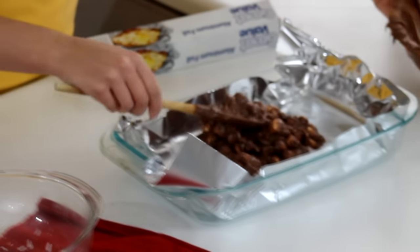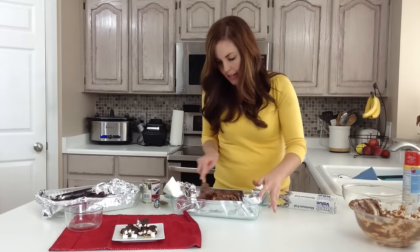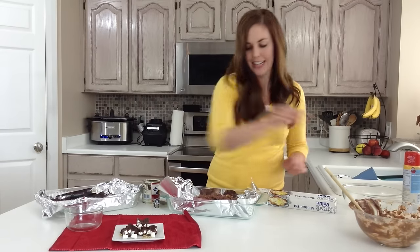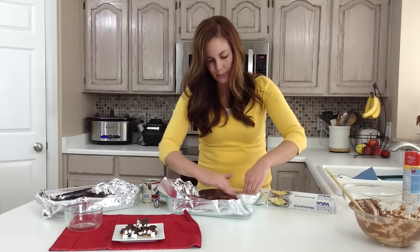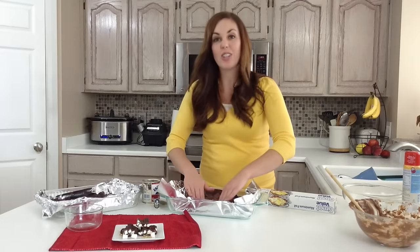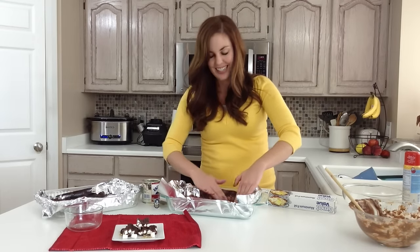Once you get it all dumped in, just spread it all to the edges. That foil is going to slide all over, so it's just going to be easiest if you can get in there with your hands and spread it all out. Now because the chocolate is warm, your marshmallows will kind of start to grow and get a little bit gooey, but that's okay — they're better that way.